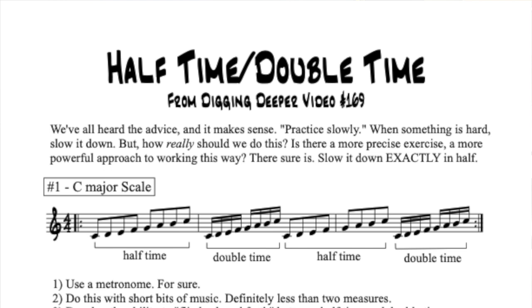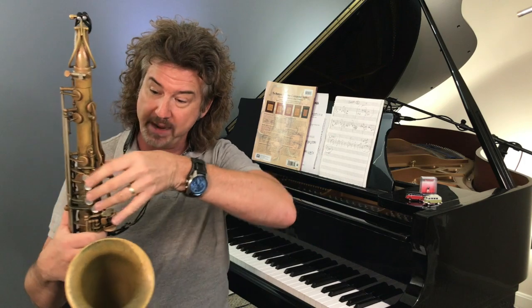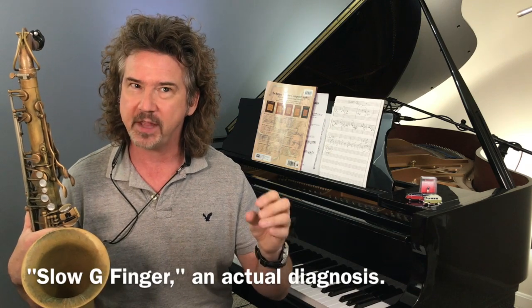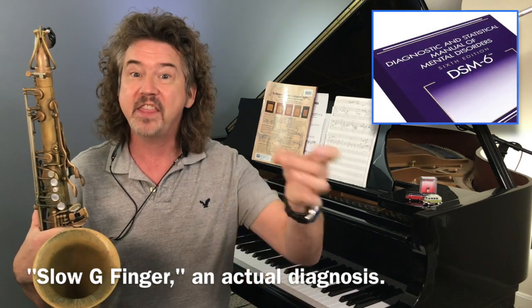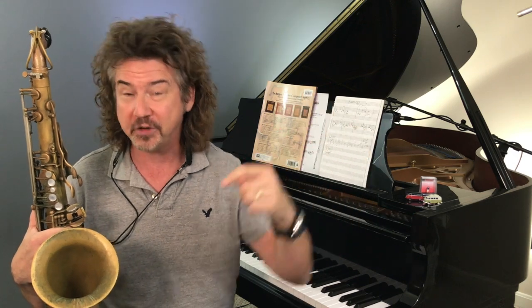Full disclosure — I know my C major scale, but I learned something as I was playing it slowly. It wasn't a huge challenge to play at the faster tempo, but when I slowed it down, I realized my left third finger — my G finger on the saxophone — was a little slow and a little lazy. I noticed that when I played it slow, then when I went back to playing it fast, I was able to watch it in slow motion and fix it. I was able to clean it up and play it better for doing this exercise.